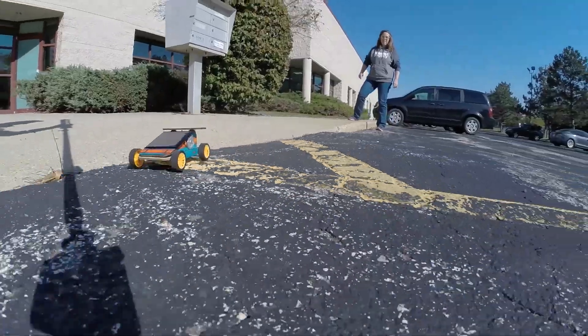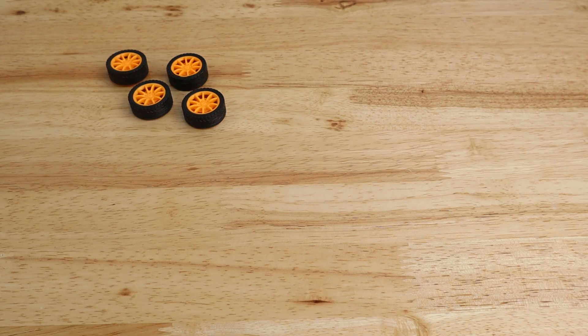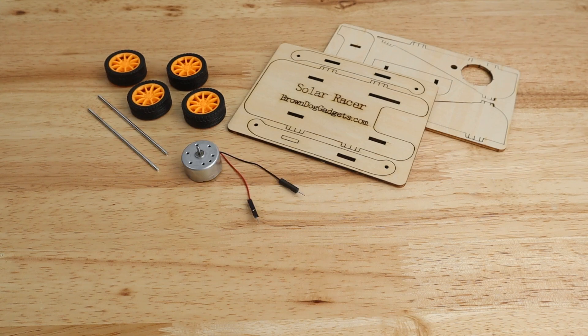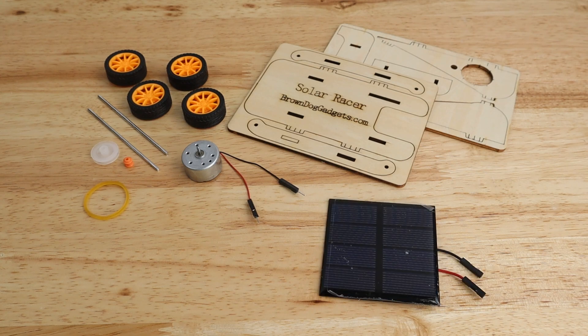No tools needed. This kit includes four wheels with rubber tires, two pre-cut wood plates, two metal axles, one motor, one small orange motor drive shaft pulley, one large white axle pulley, one rubber band, one solar panel, one small file, and several pieces of double-sided tape.